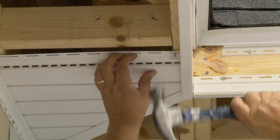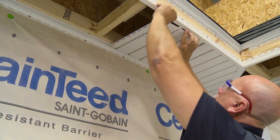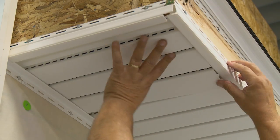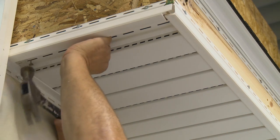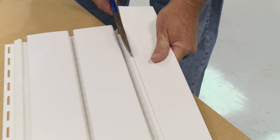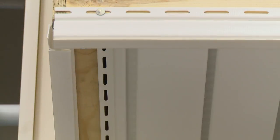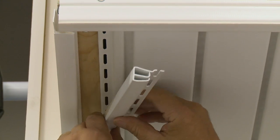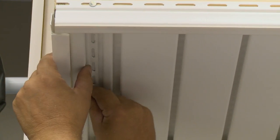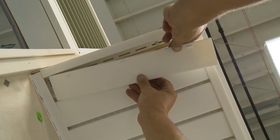Do not nail the soffit tightly — allow movement for expansion. Continue installing soffit until you reach the end. Measure for the last piece, rip cut the soffit and punch tabs. Then, depending upon the cut point, install either undersill or dual undersill trim into the end channel. Finally, snap the soffit in place.